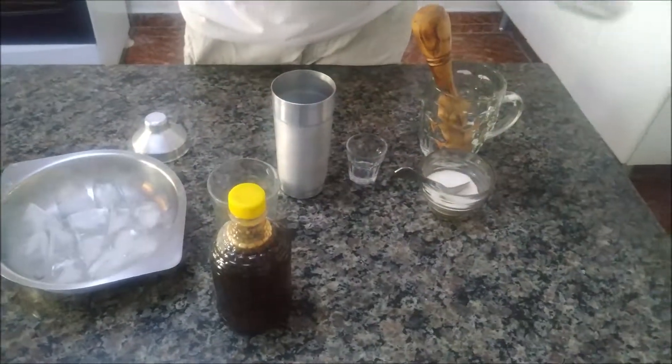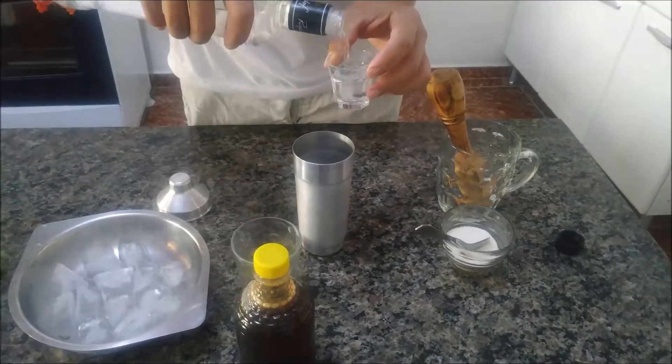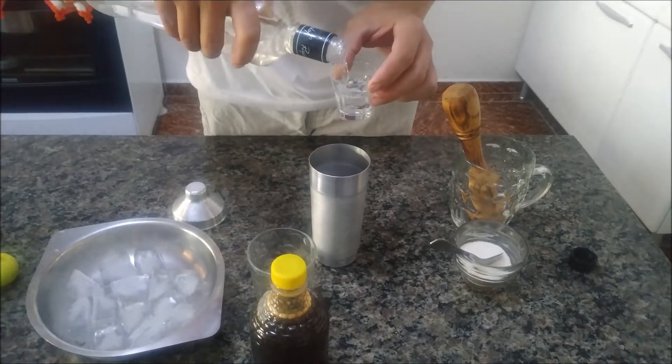Eu vou colocar as doses de vodka já. Duas doses de vodka. Se você quiser mais forte, você pode colocar três. Duas é o suficiente, não tem necessidade de mais.